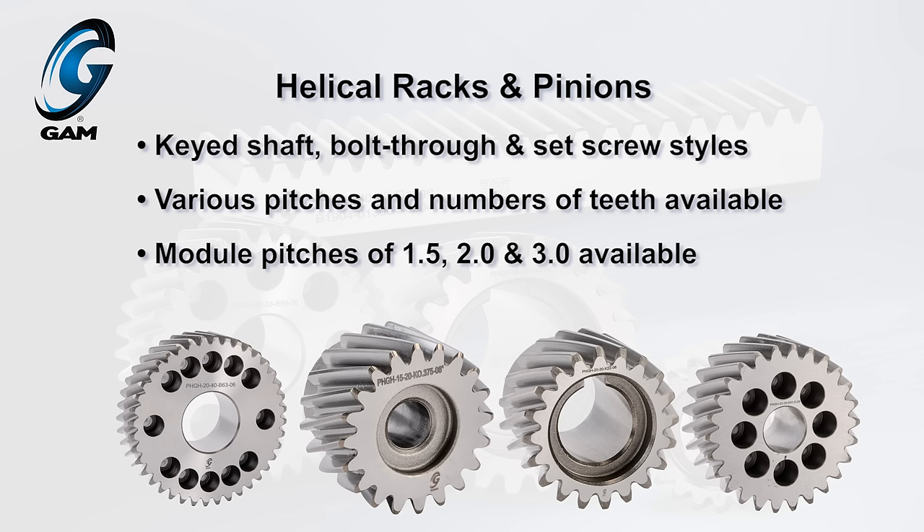Keyed shaft, bolt through, and set screw style modules are available in various pitches and number of teeth. Components with module pitches of 1.5, 2, and 3 are available.